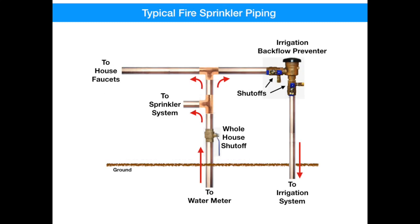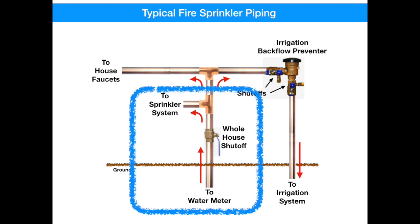If you've seen my video on water supplies, you've seen this sketch before. This is where the water comes from your water main at full city water pressure up into the side of your house and distributes to both inside the house, your irrigation system, and a dedicated line going to your fire sprinkler system. While all the water coming into your house goes through a whole house shutoff valve, after that there is no isolation for the sprinkler system, nor should there be. This blue highlighted area is where we'll start our discussion today.